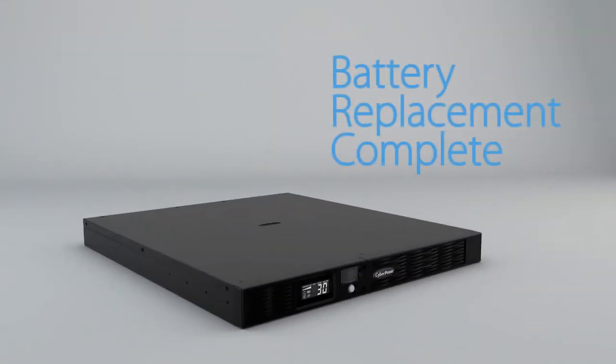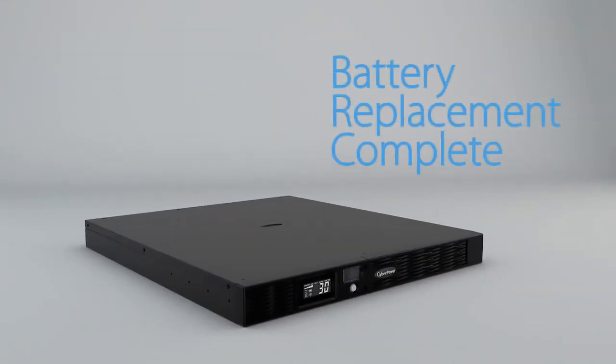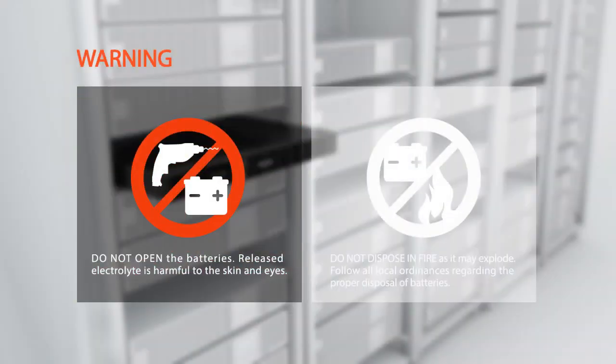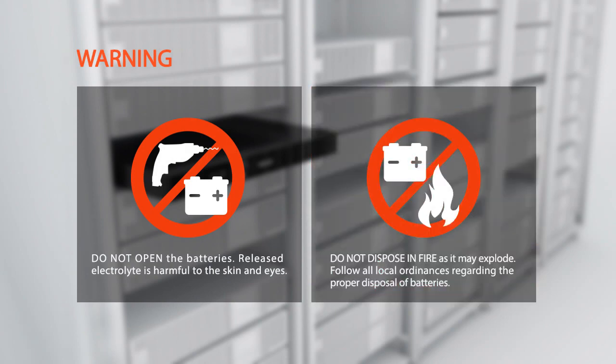Warning: do not open the batteries — released electrolyte is harmful to the skin and eyes. Do not dispose of batteries in fire, as they may explode. Follow all local ordinances regarding the proper disposal of batteries.